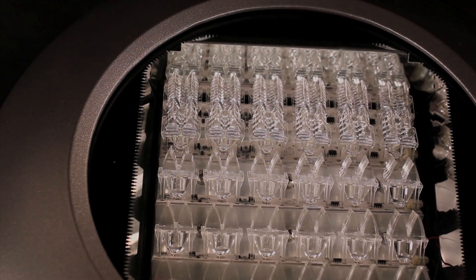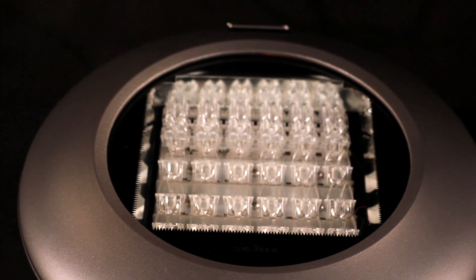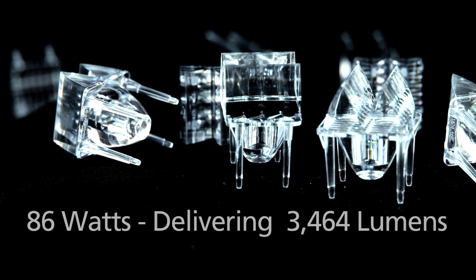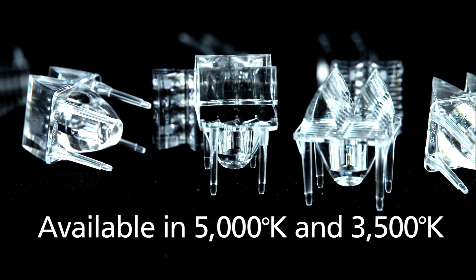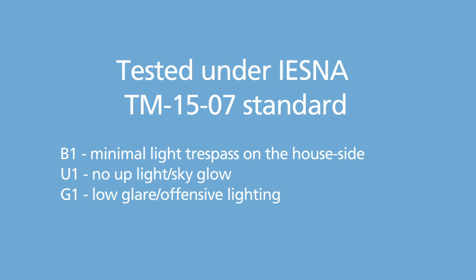The Descara 4 LED uses high-flux LEDs from leading LED emitter manufacturers. The luminaire operates at 86 watts, delivering 3,464 lumens, and is available in 5000K or 3500K color temperature with a CRI of 70+. The Descara 4 has been independently tested with results reflecting an excellent B1, U1, G1 rating.